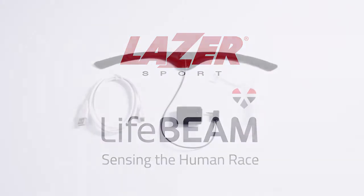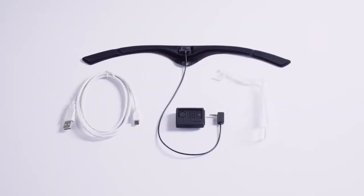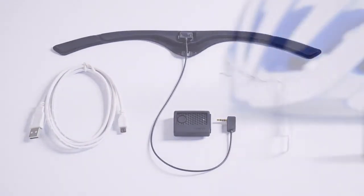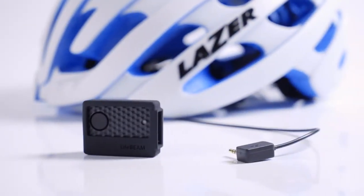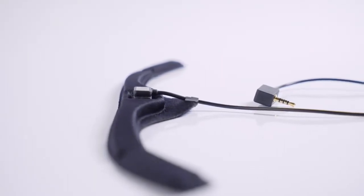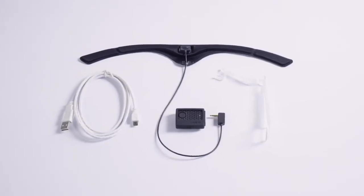The Lifebeam Do-It-Yourself Kit for Laser Z1 brings heart rate monitoring to your cycling helmet and eliminates the need for the uncomfortable chest strap. The Lifebeam Do-It-Yourself Kit weighs only 45 grams, making it hardly noticeable when riding, and has a battery life of 17 hours between charges.